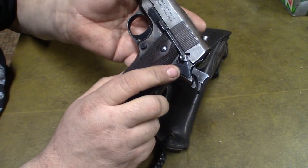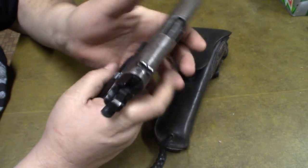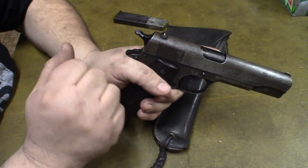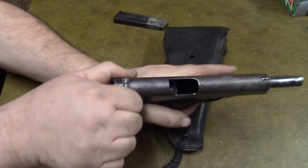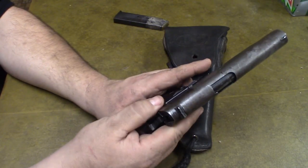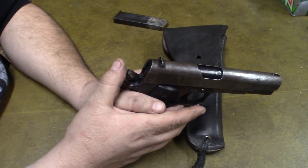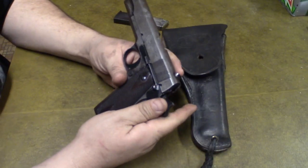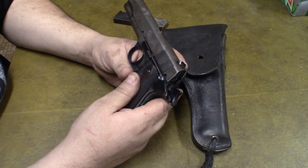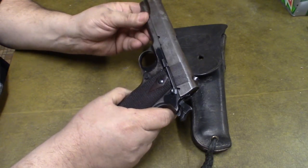Normally you would carry these cocked and locked back then. I don't carry it that way anymore because on these early ones there's a slight chance the hammer can drop when you rack a round into the chamber. I have carried it before, but I carry it without one in the chamber. It's a big heavy gun, and if I ever had to use it, the police would confiscate it — and I wouldn't want that.